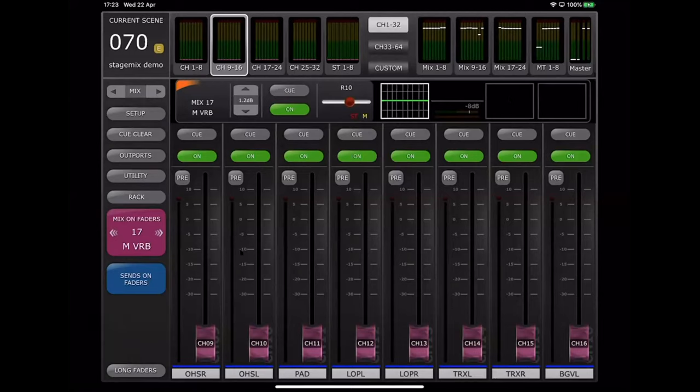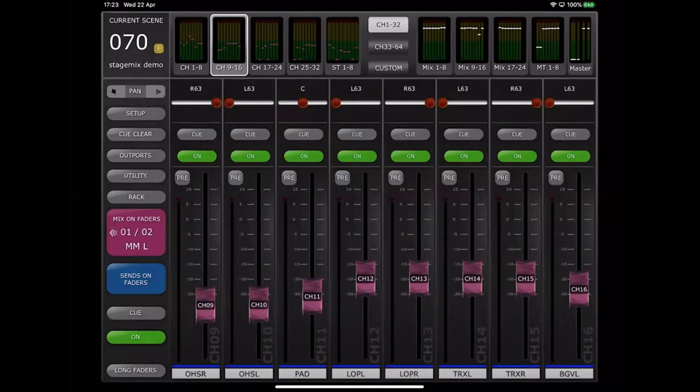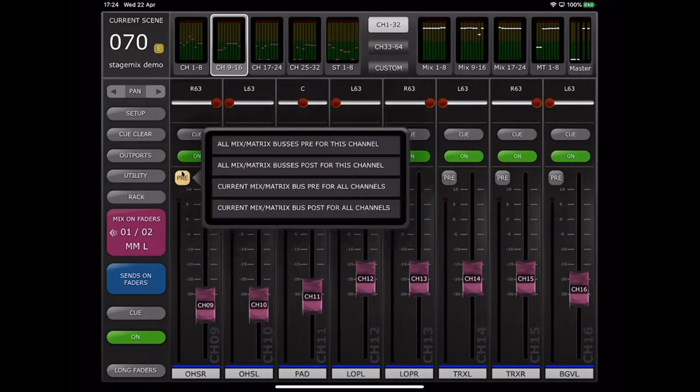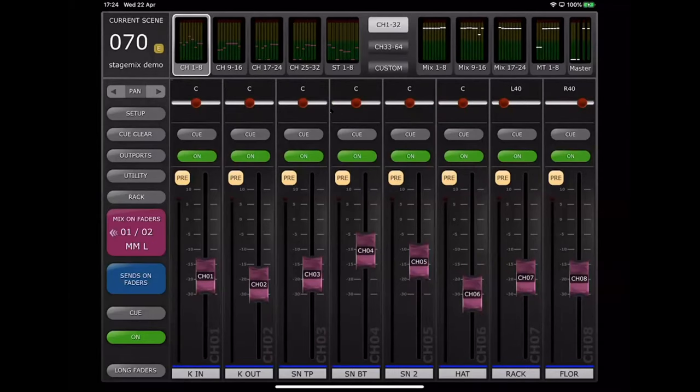For a stereo mix, pans are accessed by tapping the arrow button. Now I have the mix-send pans per channel. The pre buttons above the faders allow you to toggle individually between post-fade and pre-fade. But if you want to change a whole group of sends to pre-fade at once, simply press and hold on any of the P buttons and a little menu will pop up. You can change all channels for that mix bus to pre for all channels — confirm it — and all the pre buttons will toggle on. A quick way to speed up your console setup.